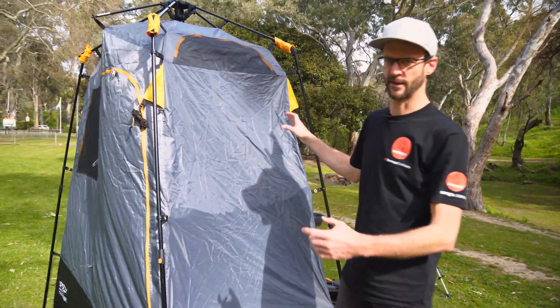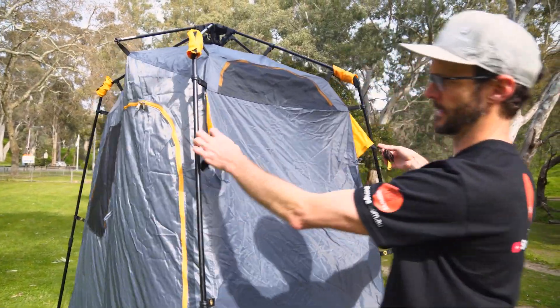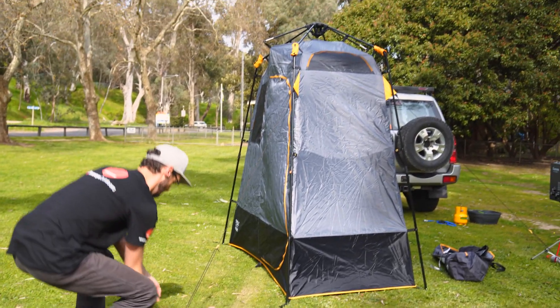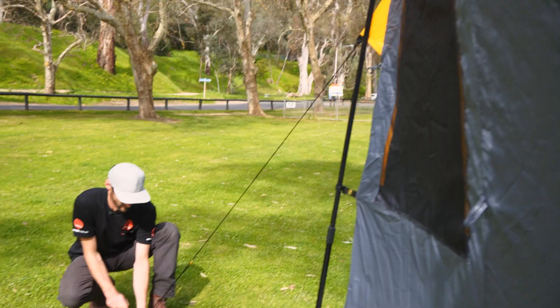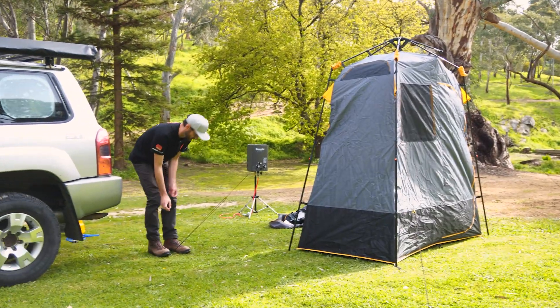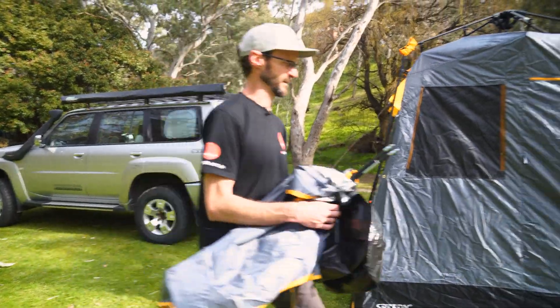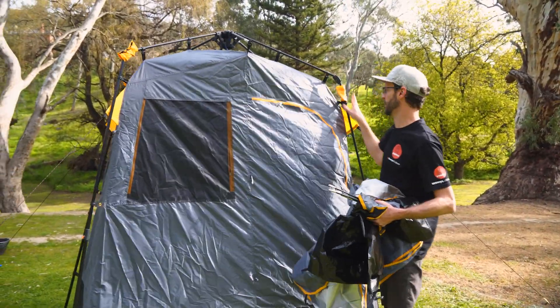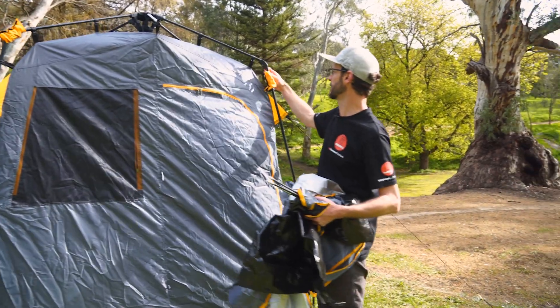The frame's in place. Now I'm gonna go around and put all four of these guy ropes in — there's a guy rope on each corner. That's gonna make the frame sturdy in this wind. Once we've got the guy ropes in, we can then throw the fly over the top and set everything else up. The tighter we do these guy ropes, the sturdier it is.